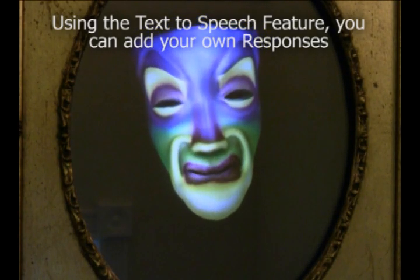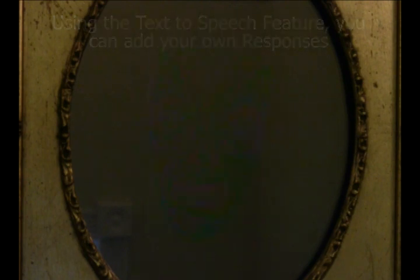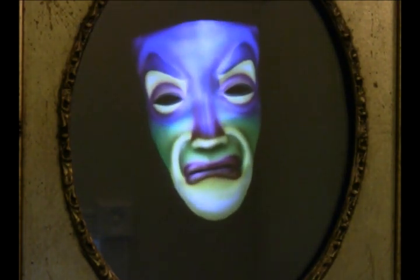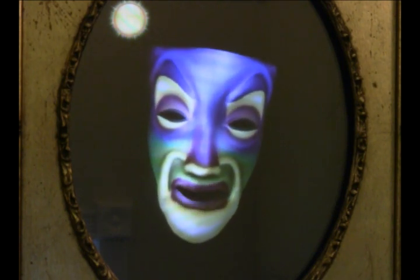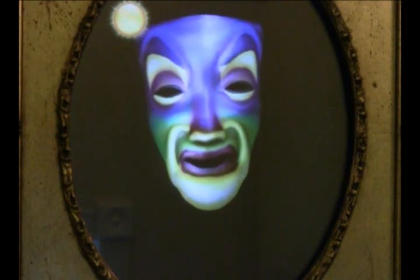You look different. Have you lost some weight? What a beautiful day. The forecast is a high of 83 and a low of 57.